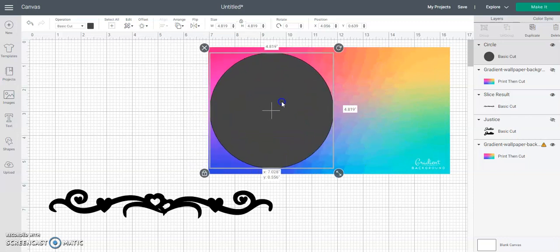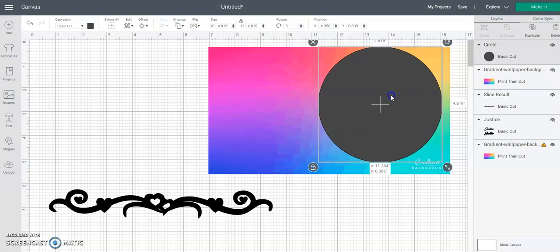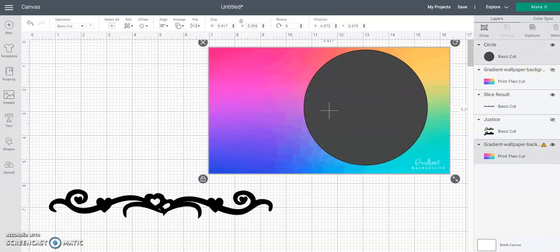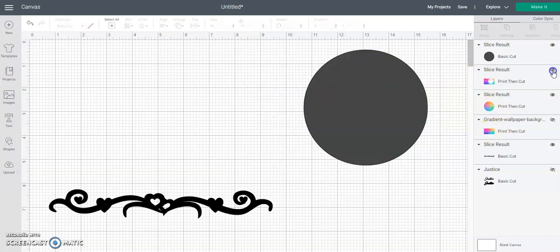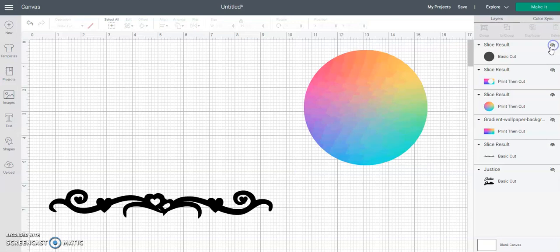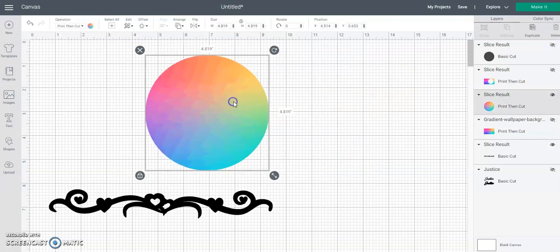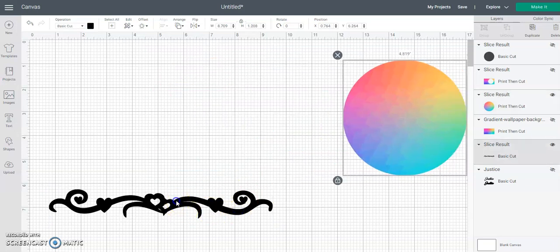If you want all of these colors in the gradient, place it over there. If you just want these two colors, put it over there. If you just want these two, slide it all the way to the edge. I'm gonna put it here, and then I'm going to select them both and slice. I'm going to turn that off and turn that off, so now here is your gradient area for your scroll.